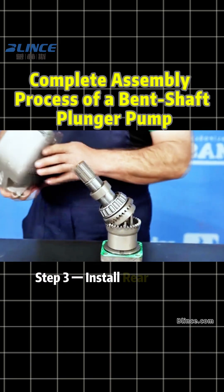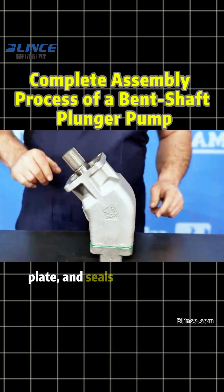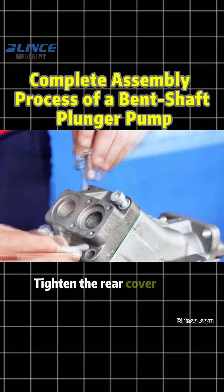Step 3: Install rear cover, valve plate, and seals. Attach the rear cover, valve plate, and seals onto the bent axis assembly. Flip the assembly and fix on the mounting platform. Tighten the rear cover bolts.